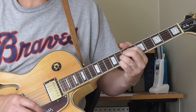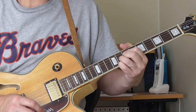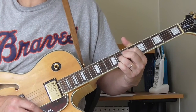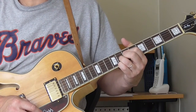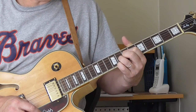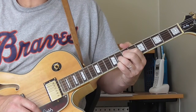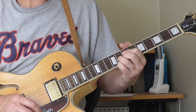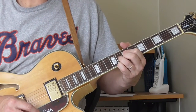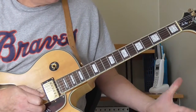Listen to Lonnie Johnson's Woke Up This Morning With The Blues In My Fingers. You can also listen to Lifesaver Blues — he uses that chord shape as a turnaround, diminished chord as a turnaround. You can listen to Blind Blake's Guitar Chimes where he uses that. And as far as electric blues: T-Bone Walker, Pee Wee Creighton, Guitar Slim — I think he even uses that some. There are different guys that use that diminished shape. I'll try to put a list on the video information.